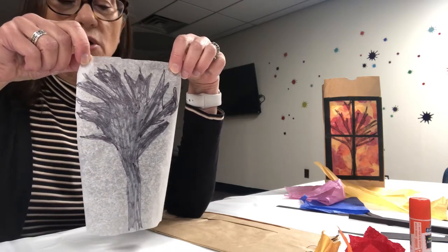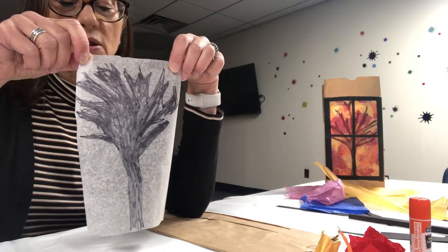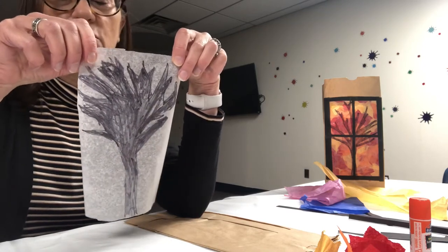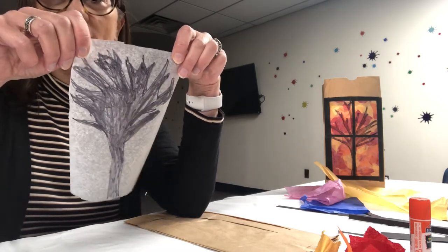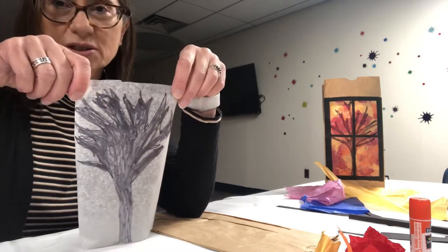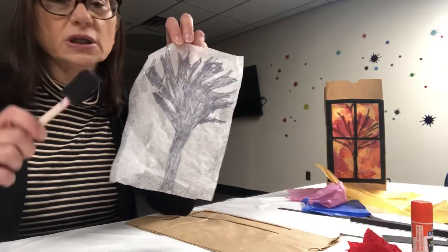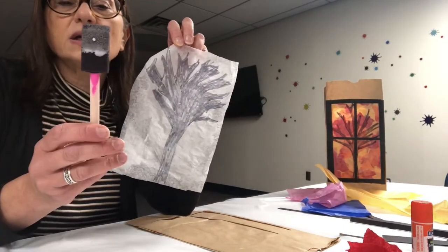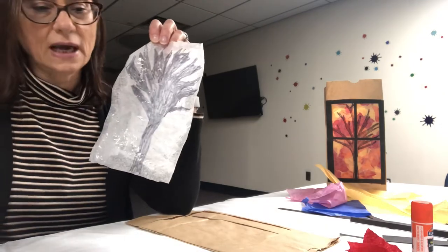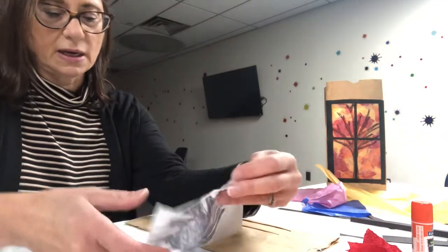Next you are going to flip it over and put glue — spool glue — on the back of the wax paper and glue your leaves, which will be the tissue paper. I've put the glue on and used a sponge brush to just spread it all around. Now I'm going to put the tissue paper onto the back of my tree.